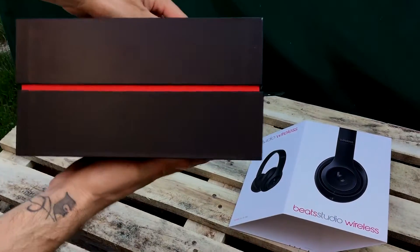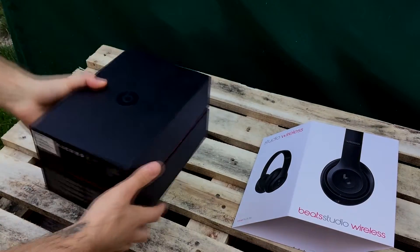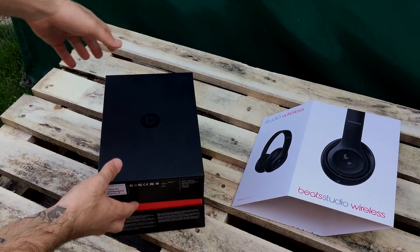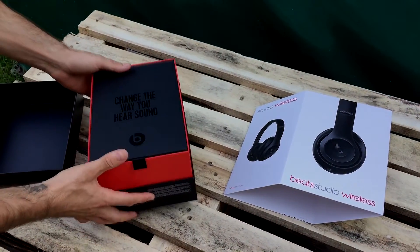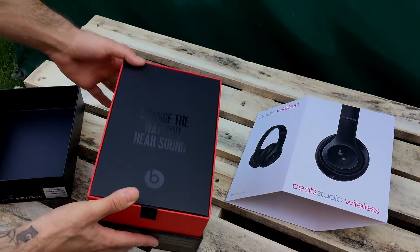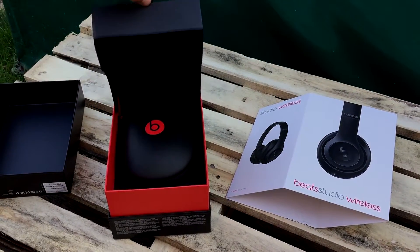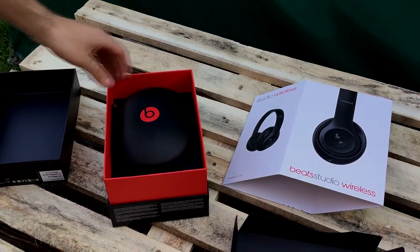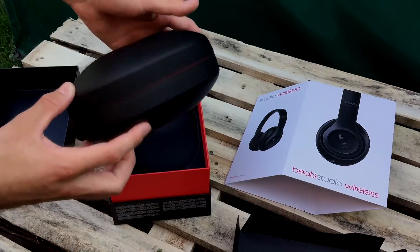When I take the box out of the package, there is a Beats logo in the middle. I'll just open it — there is text that says 'Change the way you hear sound.' You can feel that this one is something different, something special. The next thing is obviously the case with the headphone.